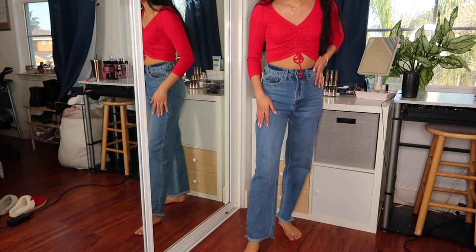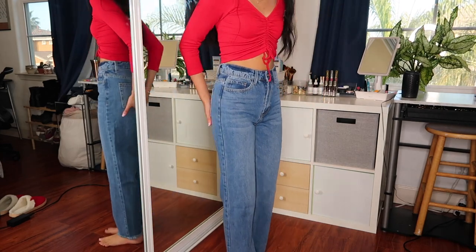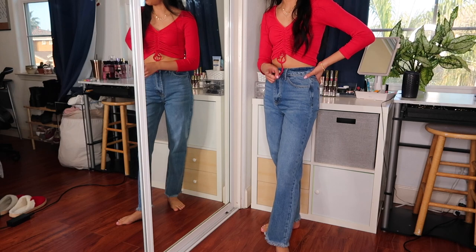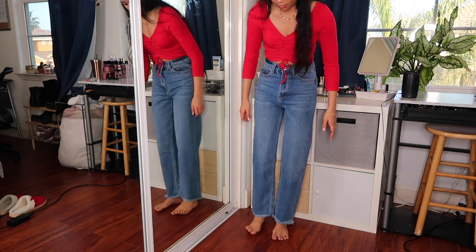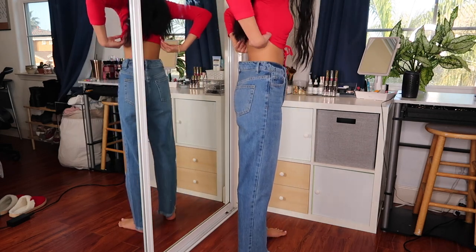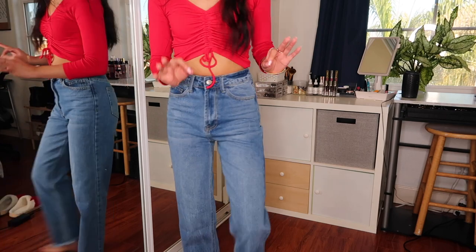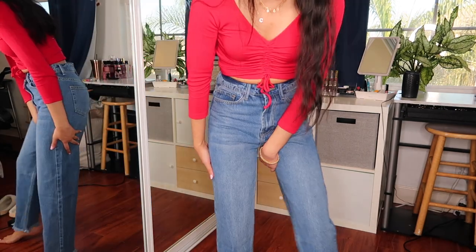This one is the High Waist Raw Hem Straight Jeans and it's actually fitting better than the rest — it fits around the waist nicely. This is also in an extra small. If I could size down I think I would, and again it runs a little long, but I still think they look really good especially for the price. I do recommend these ones. Here's what the back looks like.